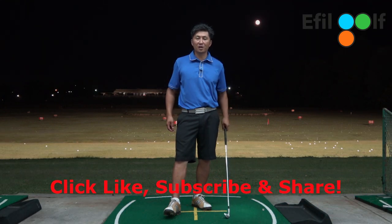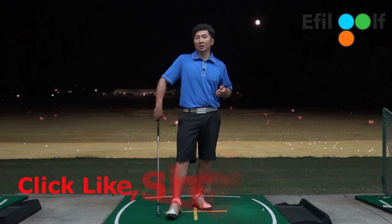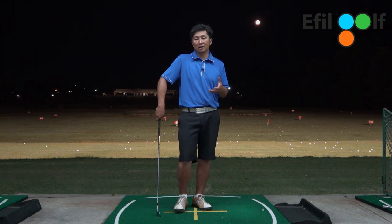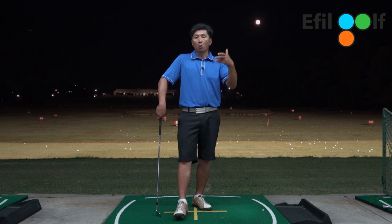Hey everyone, welcome to the Effort Golf channel. In this episode I'm going to show you a couple of drills. We've been talking about lagging and release, so these are drills you can do at home without hitting balls, or you can do them at the range and work on this type of drill.